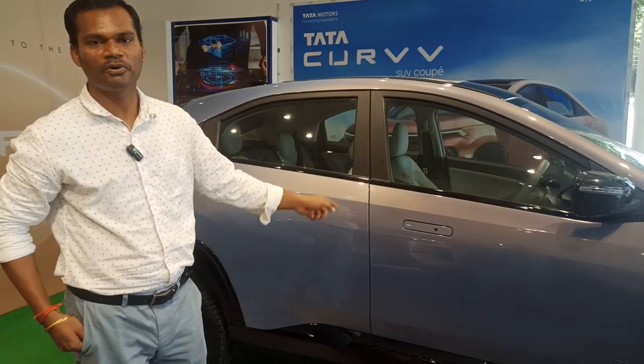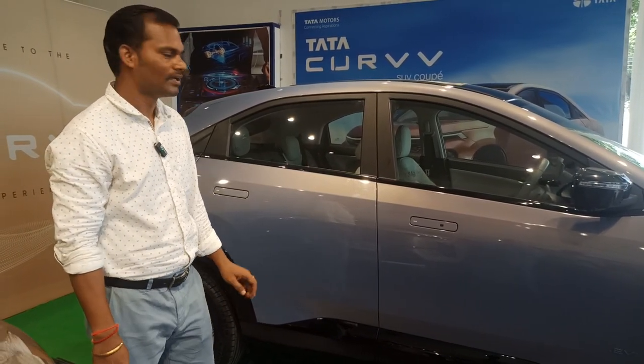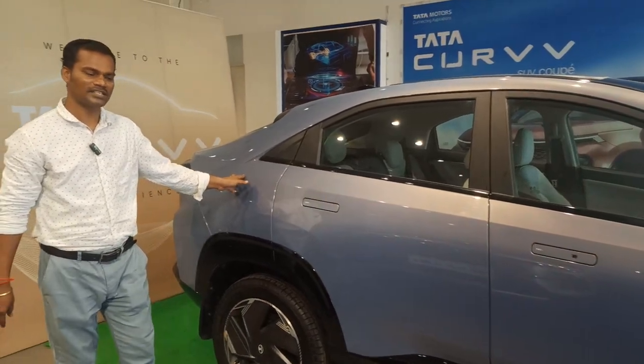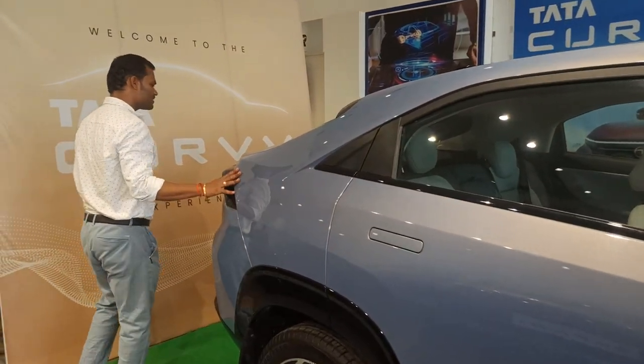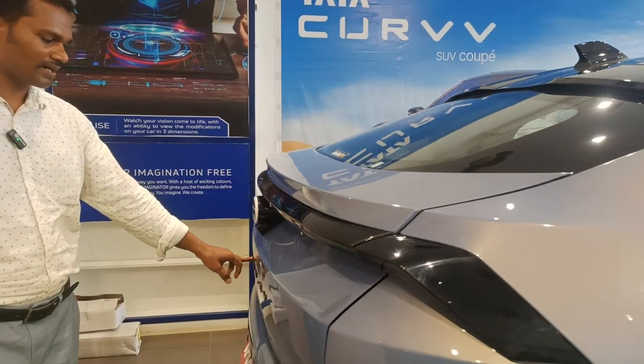That is why this is one of the best sold electric vehicles. This Tata Nexon EV is powered by Zipron technology, which has high energy density. You can see here this model has multiple features. This is the 55 Endurance A plus grade, and the model is the Curve view.